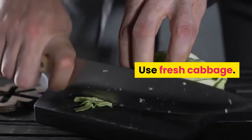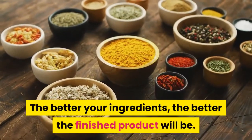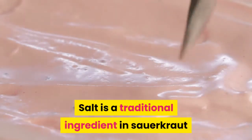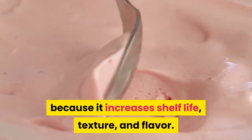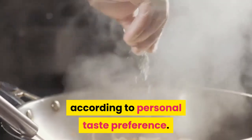Use fresh cabbage. The better your ingredients, the better the finished product will be. Use at least some salt. Salt is a traditional ingredient in sauerkraut because it increases shelf life, texture, and flavor. The amount of salt used can vary according to personal taste preference.